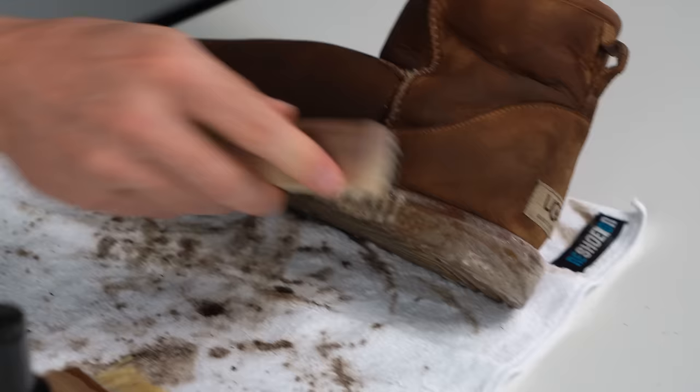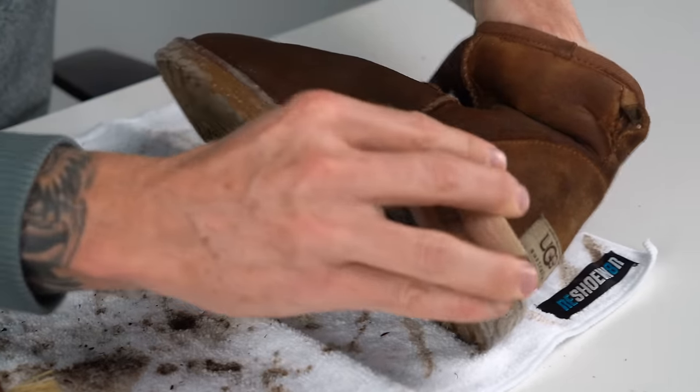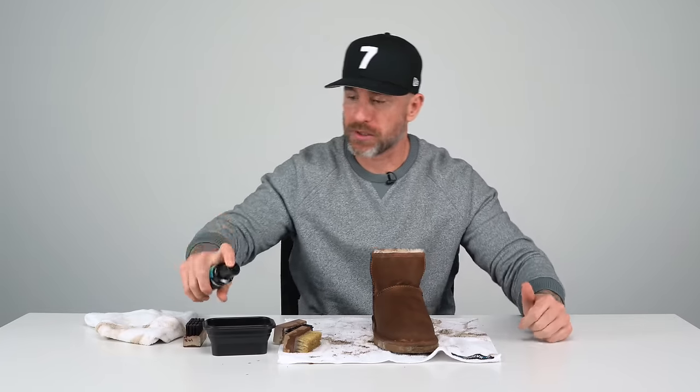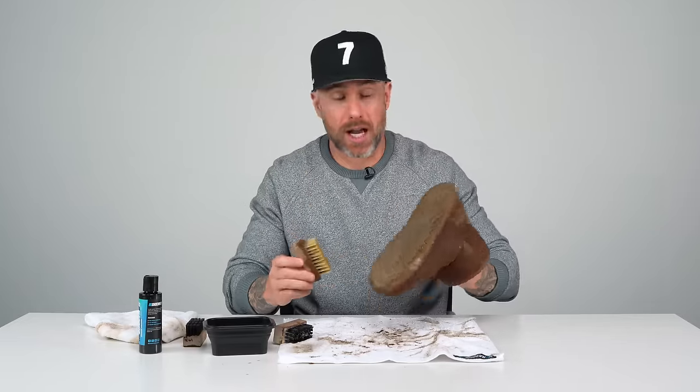Just let the brush do the work — there's no need to apply too much pressure. We're making a mess, but it's all for a purpose. I'm going to add a little more solution to the clean water that I have and go back to the soft bristle brush and just kind of go over the entire shoe one more time to even it out and get the excess dirt off.